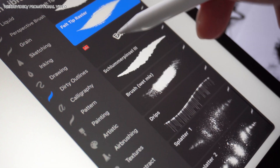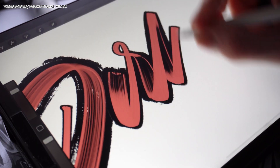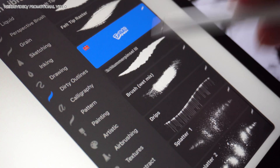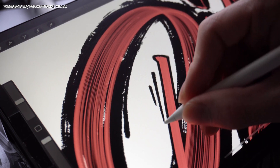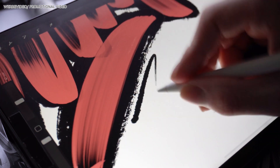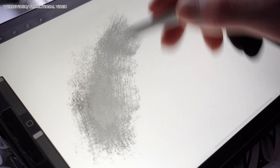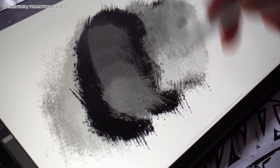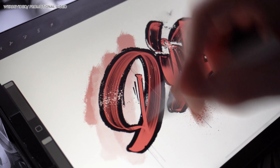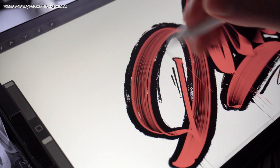To finish this pack off I added a couple of extra brushes you can use to add more details to your work. The first one is the Schlummer Pinsel version 3 — this brush is already in all of my brush packs and I developed it a bit further and added a more rough texture to it. Next up is the brush red mix, inspired by round sponge brushes I've been using lately, which I mainly use to add backgrounds. And the last three brushes are a drip brush and two splatter brushes.